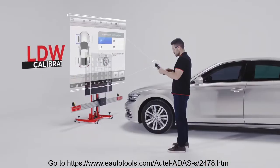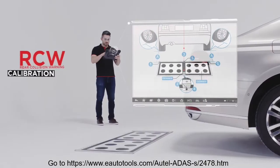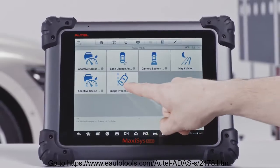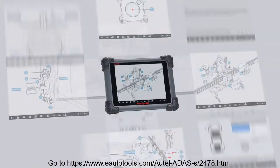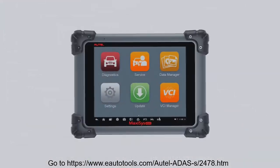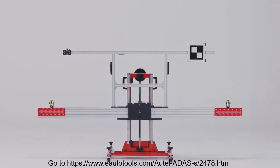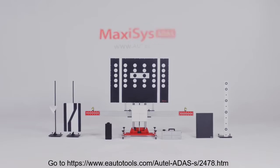Autel's ADAS technician-inspired software provides multi-functional OE-level diagnostics and calibrations for expansive vehicle coverage with millimeter accuracy. Graphical step-by-step instructions and how-to videos provide guided precision for technicians to use Autel ADAS correctly and calibrate successfully so that the vehicle is restored to the right status. MaxiSys ADAS: flexible, precise, and easy to use.